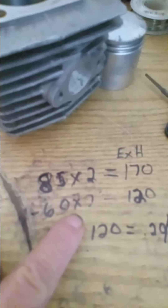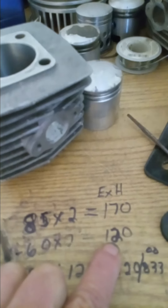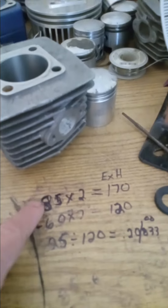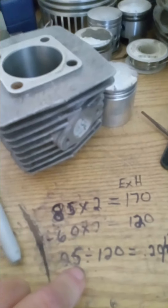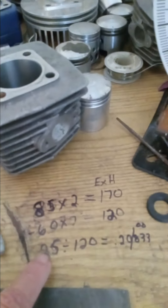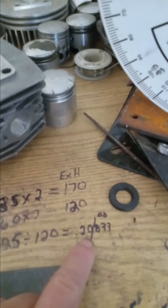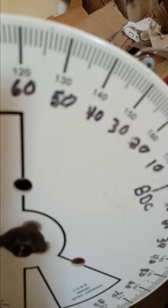There's another important factor: blowdown percentage. Since I know my transfer opens and closes at 60 degrees, I've got 120 degrees of total overall transfer opening duration. I know I've got 25 degrees of blowdown. The distance from exhaust opening minus transfer opening is blowdown. For blowdown percentage: 25 divided by 120 degrees of total transfer opening gives me 0.2088 — I'd consider that 21 percent.